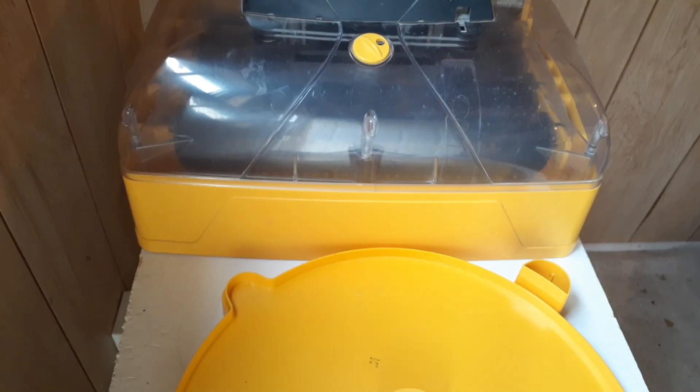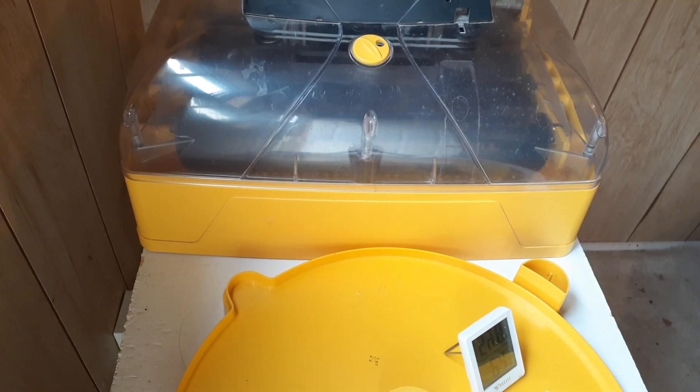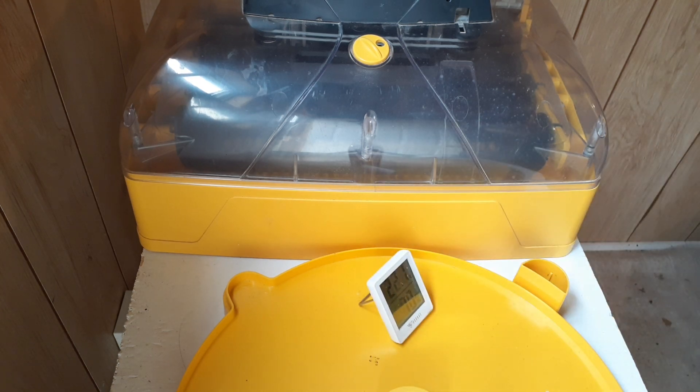Too high and eggs won't lose enough moisture, causing your chicks to drown. Too low and you lose too much moisture and eggs will dry up well before hatch. So there is a sweet spot for humidity.